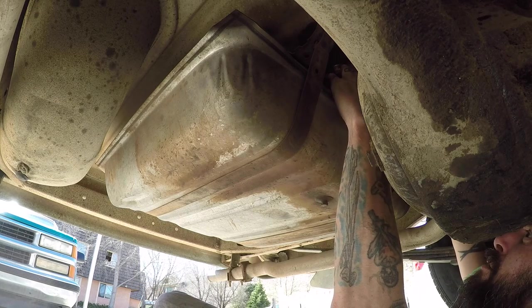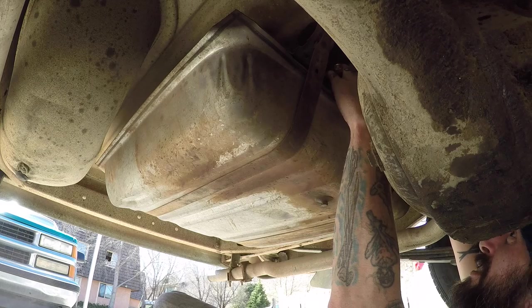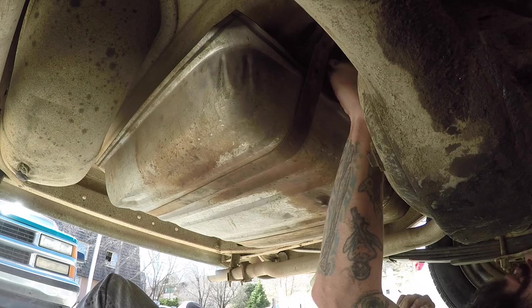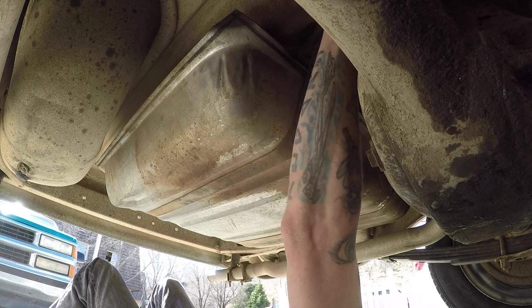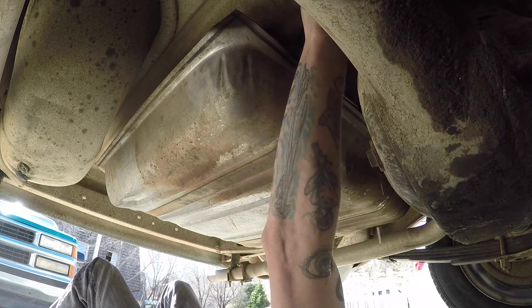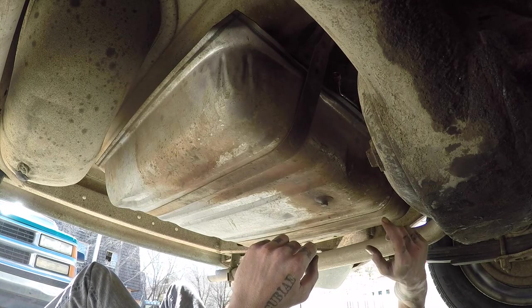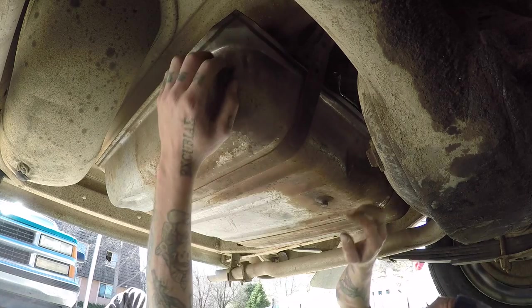Remember not to over-tighten the one that the ground goes into until the ground is installed. Now we need to get this hose back down to where it needs to be. Looks like the alignment on the original hose to the new sender is a little different, so we've got to bend this hose.